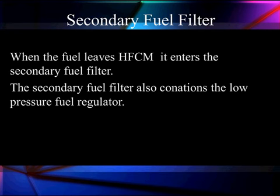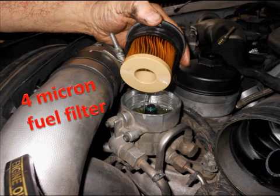The secondary fuel filter also contains our low pressure fuel regulator. We've already discussed this earlier, and we're going to discuss it in even more detail when we get to the injectors.